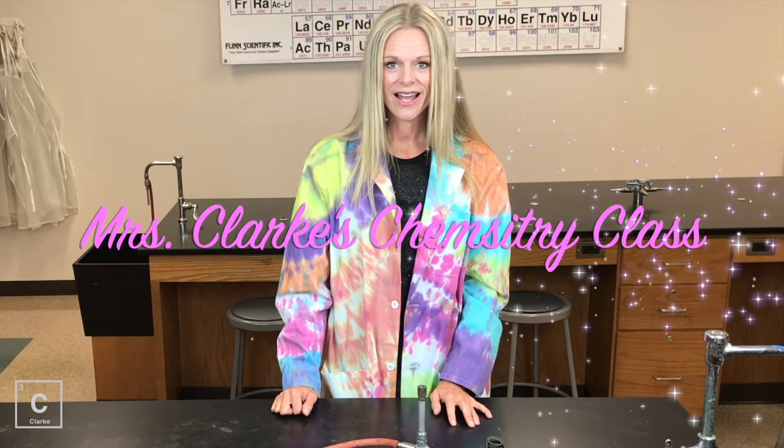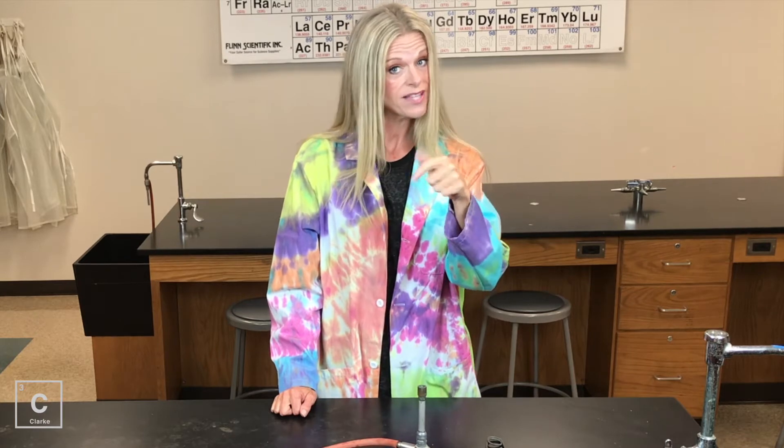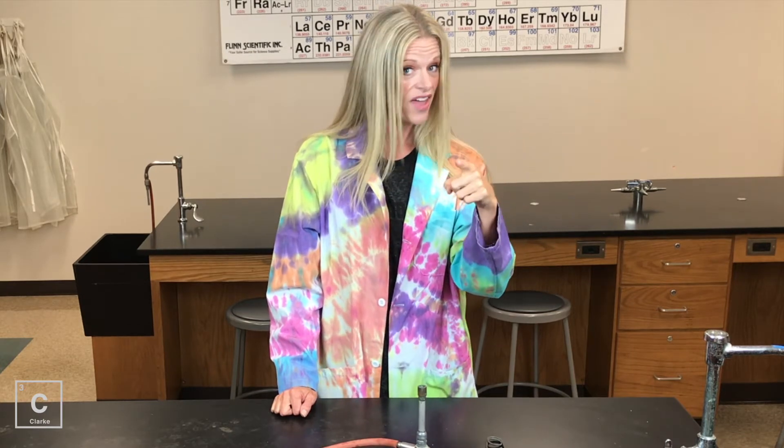Hey y'all, welcome to Ms. Clark's chemistry class. This is the third video in this series on lab techniques — all of the important lab techniques that you need to know to be successful in the chemistry lab. We've already talked about the parts of the Bunsen burner and how to light it, so if you've missed that, make sure and catch those videos. That needs to come before this next lesson.